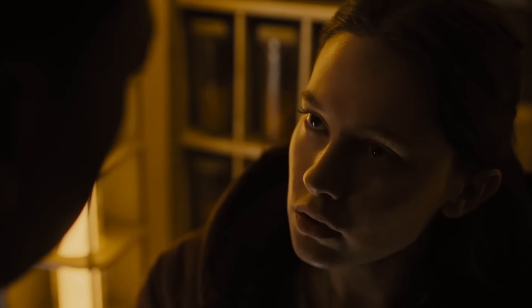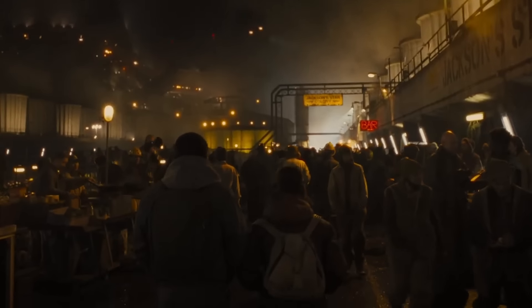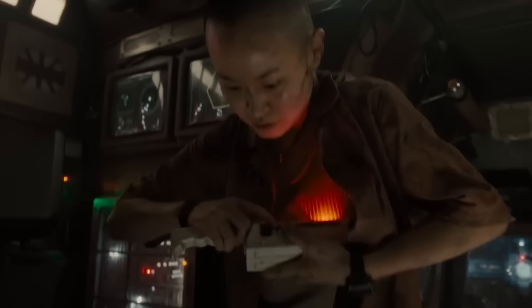The most frustrating thing about all of this, however, is that Romulus has all the tools required to perfect this not-so-magic trick Hollywood continues to try, but uses none of them the way it should.